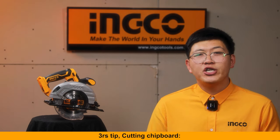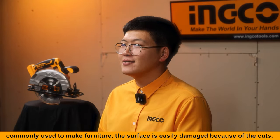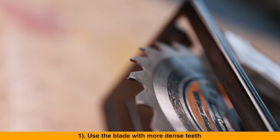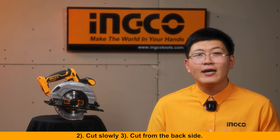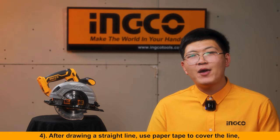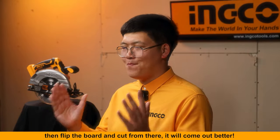Third, cutting chipboard, which is commonly used to make furniture. The surface is easily damaged by cuts. To prevent damage: first, use a blade with more dense teeth; second, cut slowly; third, cut from the back side; fourth, after drawing a straight line, use paper tape to cover the line, then flip the board and cut from there — it will come out better.